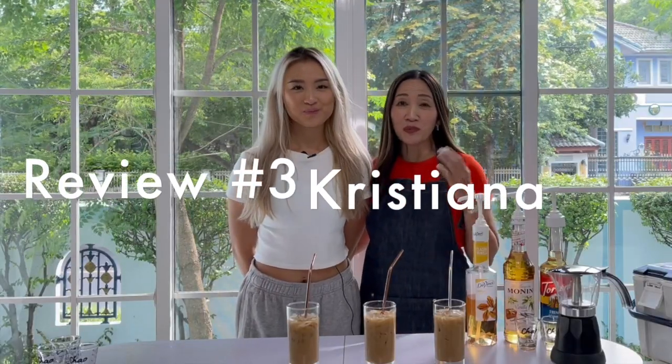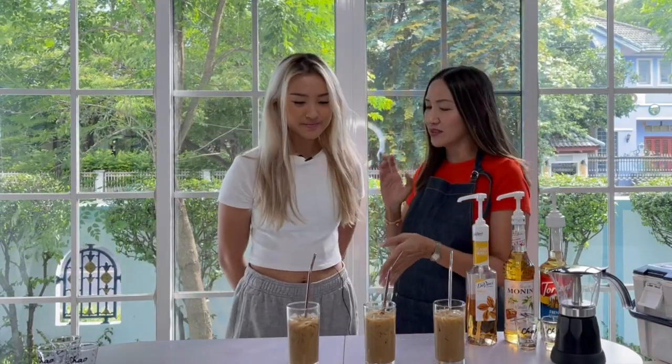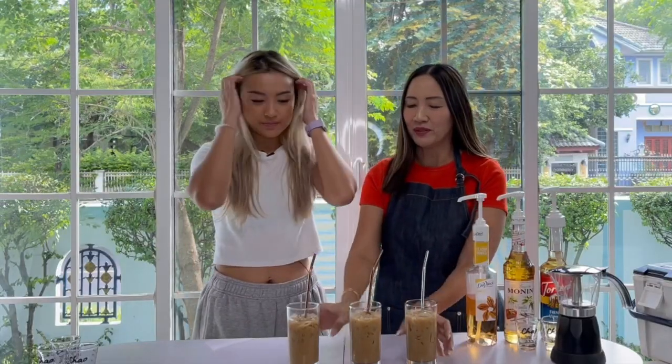Here we have a second guest to do the tasting for us, to make sure the review is honest. This is Christiana — she's my daughter. What you have to do is try all three and tell us what you think.